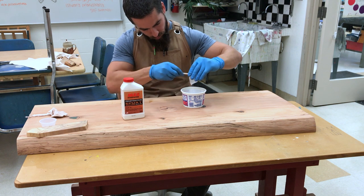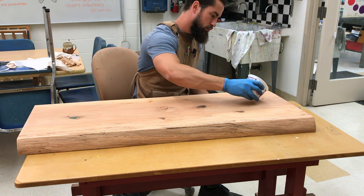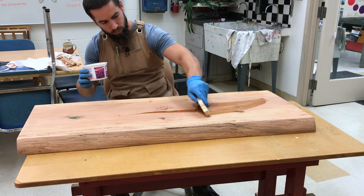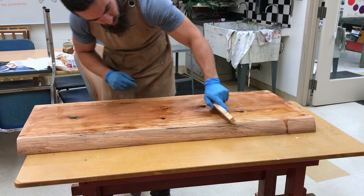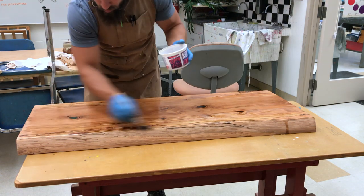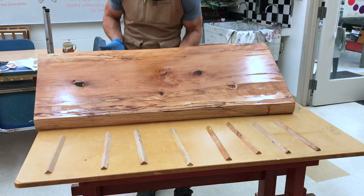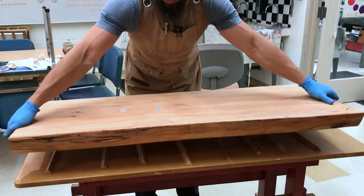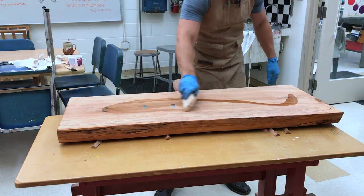Once the tint had dried, it was time to apply a seal coat. My friends over at Moss Epoxies were kind enough to send me their deep penetrating epoxy, which does a great job stabilizing and solidifying spongy wood. Given the amount of sapwood on this slab, I was happy to try it out. I actually added a single drop of the same tint to the epoxy in hopes of creating a toner effect and really deepening the color, and I really liked the results.